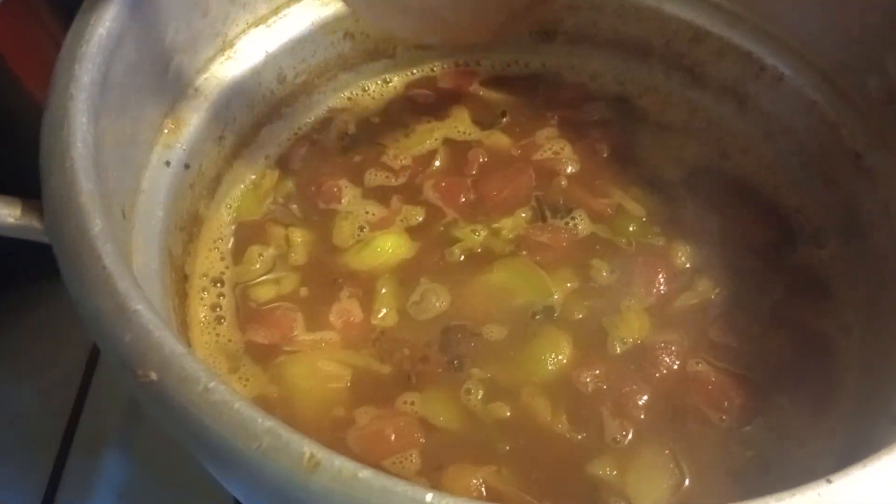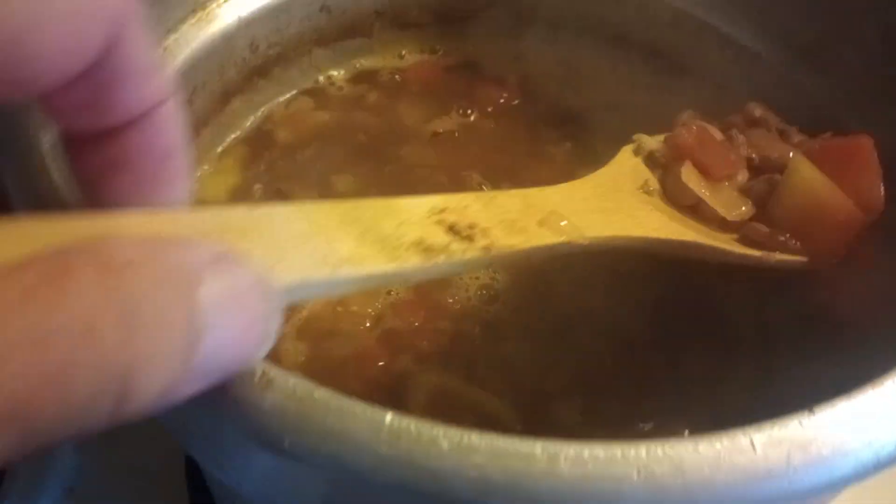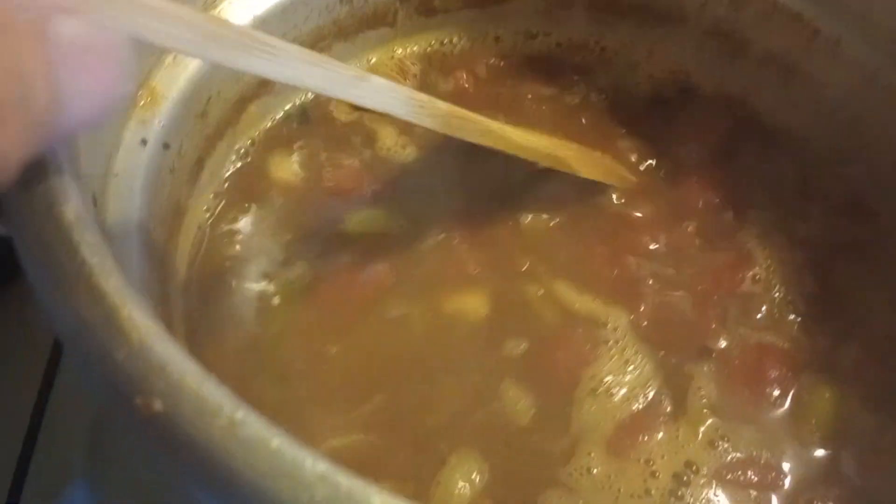My first ever green tomato chili with venison, pinto beans, onion, garlic.